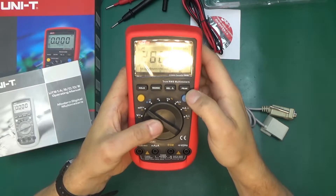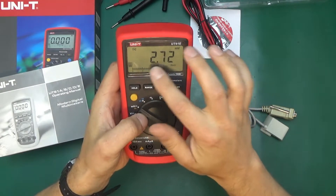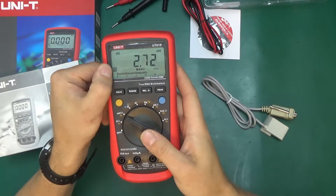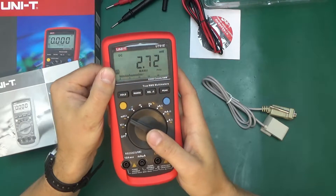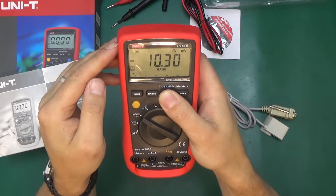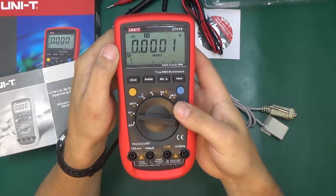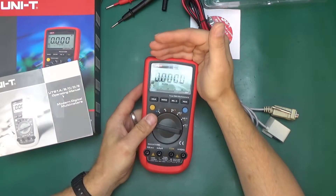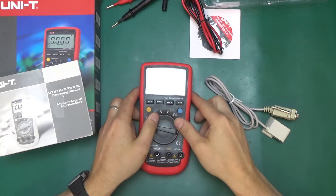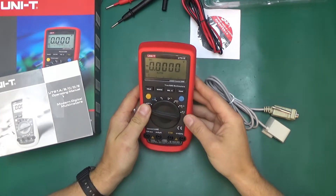It calibrates — that's interesting. When you go into peak mode, you can see it went into CAL mode on the screen. The S symbol indicates data transfer is active. Relative measurements are indicated with the delta triangle, and hold simply freezes the screen — a big H indicates hold mode. It has quite a good display with a wide viewing angle; it's readable whether flat on the table or up on a stand.